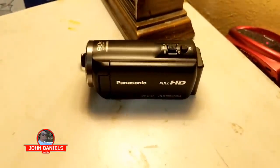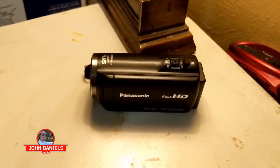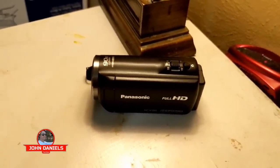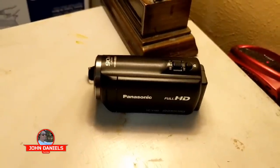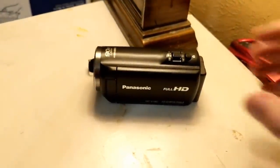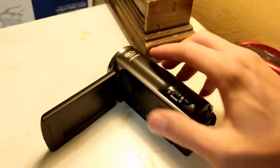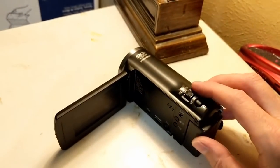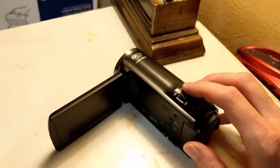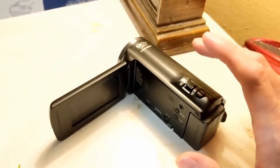This is a review of the Panasonic Full HD 90x zoom camcorder. You'd find this camcorder at Walmart or Target — it's usually one of their lowest-end camcorders at $200. One of the main reasons you get a camcorder is because of the zoom, and it's so easy to zoom using this trigger to zoom in and out, and it's really fast. Normally you'd just use your smartphone, but this has a specific purpose.